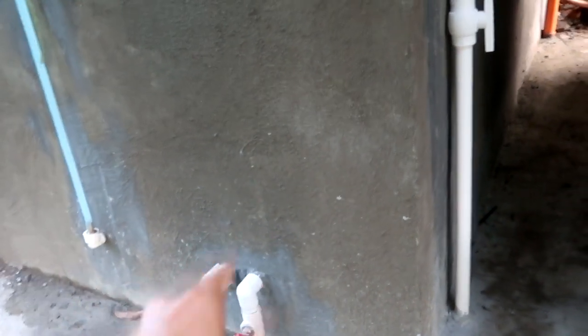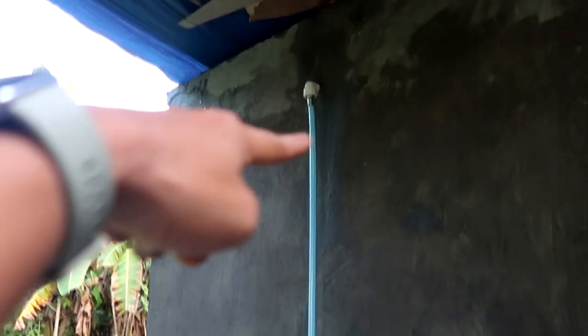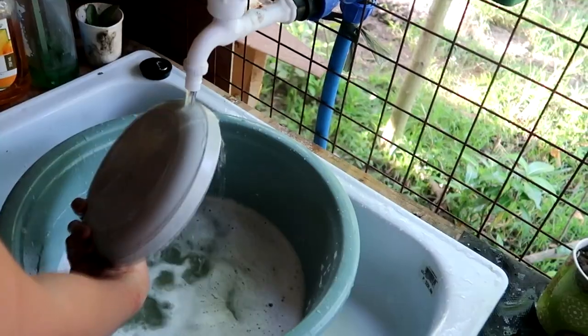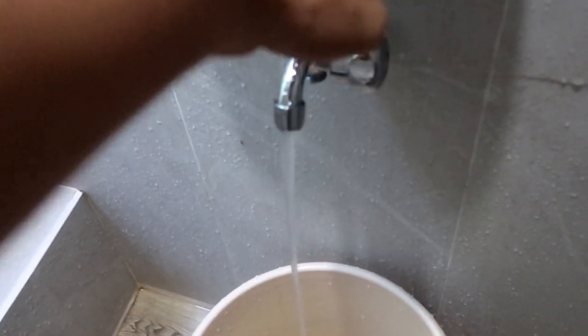Bakit dalawa yung pipe? Kasi if ever na mataas na yung level ng tubig dito — sabihin natin somewhere full na sya — syempre pwede na mag-function yung mga faucet namin dito sa kitchen o sa CR na hindi na kami nagpapakyat ng tubig papunta doon sa tank.